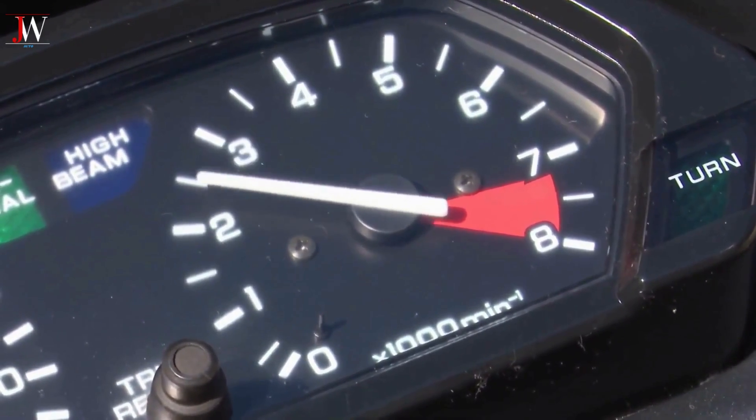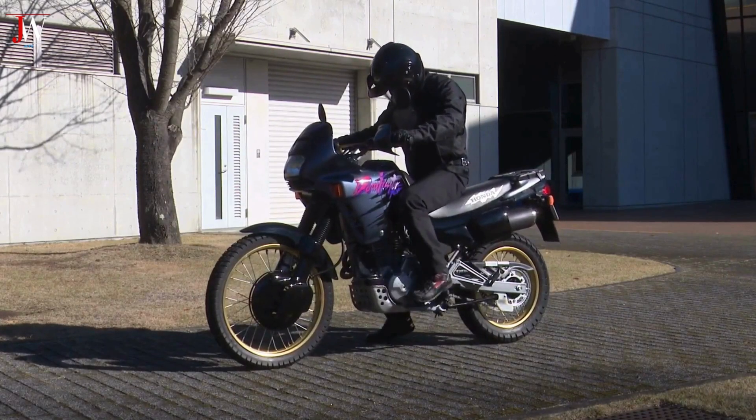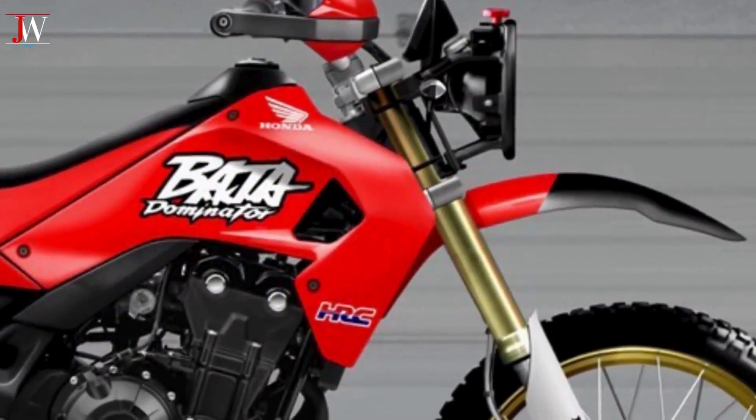Looking closer, practically nothing remains of the large NX — only the red color, graphics, and gold Dominator rims — although the shape of the plastic sides of the fuel tank and both fenders are inspired by the NX.